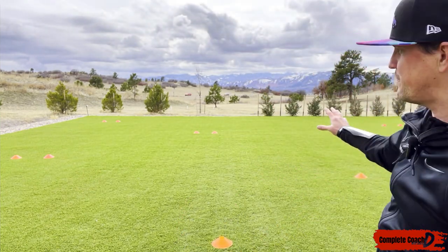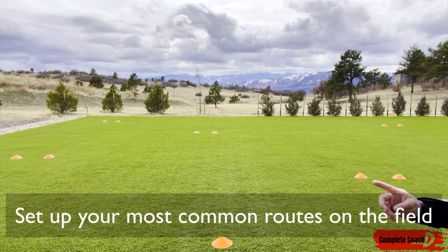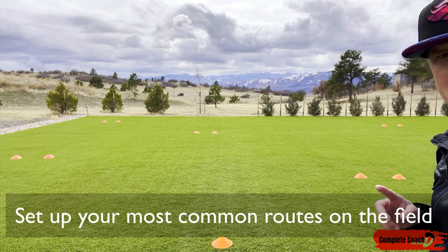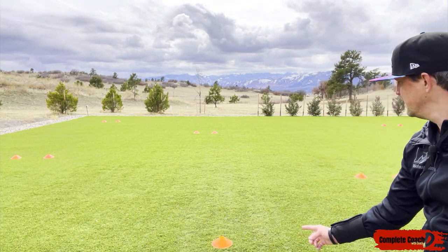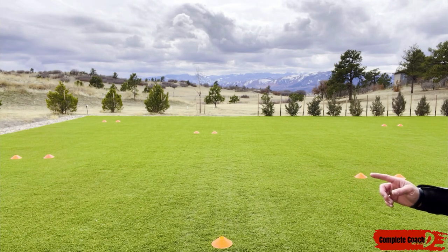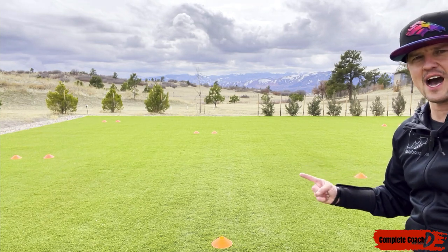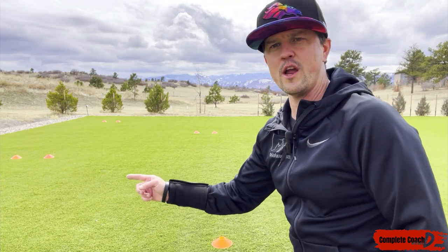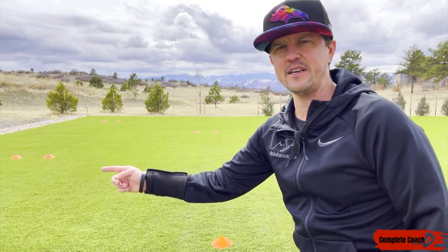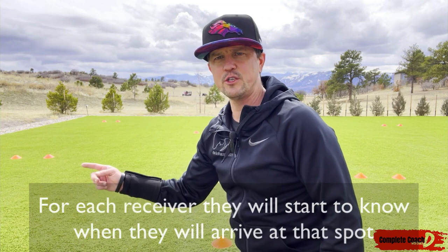Now let me show you how we're preparing quarterbacks on the field. I've got a couple of routes set up with cones about a yard or two apart — this is where I want the ball to land for that route. There's a quick out here and I want the ball delivered right there, so they'll probably throw it right when the receiver makes the cut. This one is a quick slant — I want them to go all the way over and throw the ball there. This is my post pattern, and I want them to get timing down so they know when to throw based on the receiver's speed.